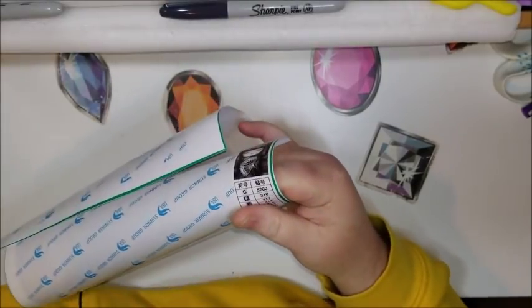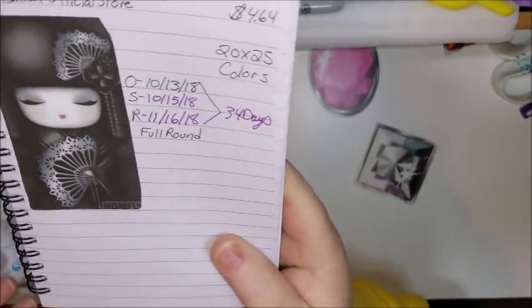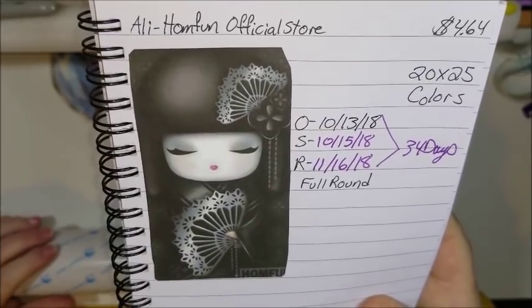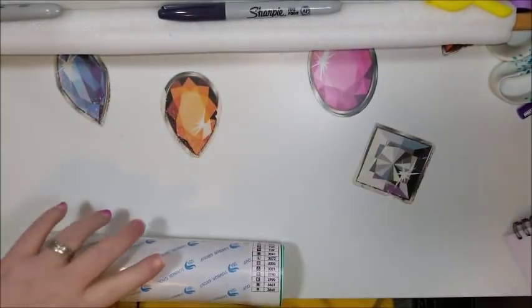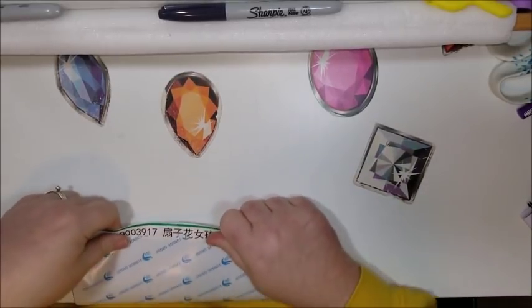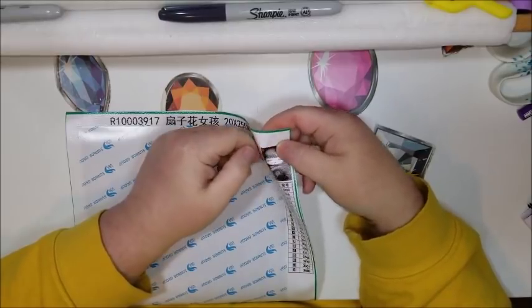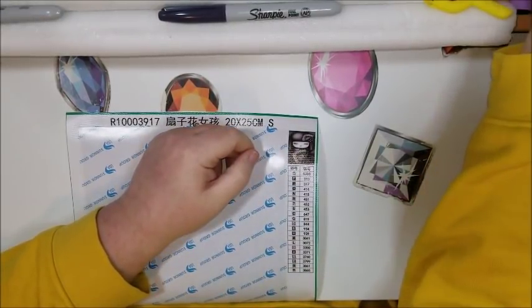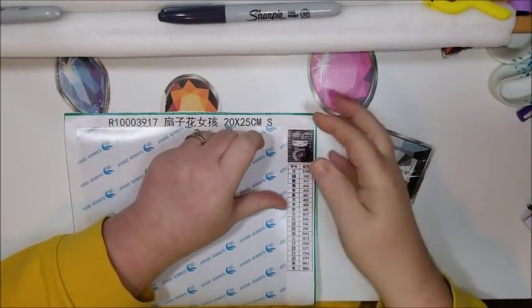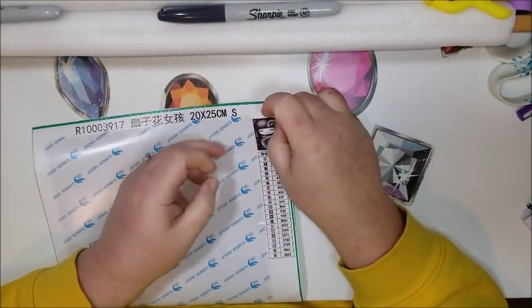Now you can see what the first one is. It's this little geisha girl — all three of them are geisha girls. I paid $4.64 for each one, and they were so inexpensive I figured I might as well get three because there were so many cute ones I liked. They're all the same price and they're all 20 by 25. This one has 21 colors, which is kind of amazing considering it's black and white. I see a little pink in the hair, and they are full rounds.